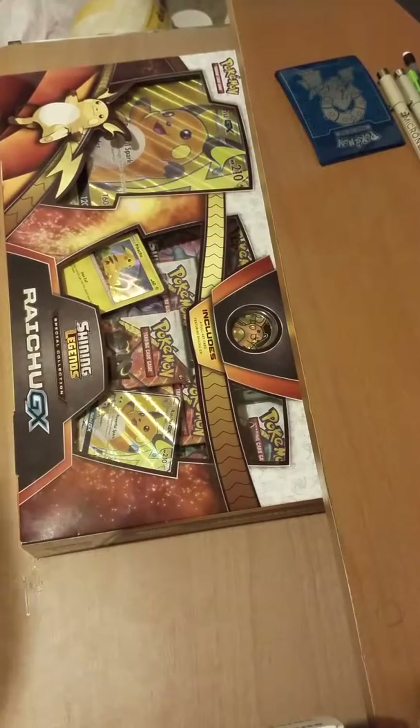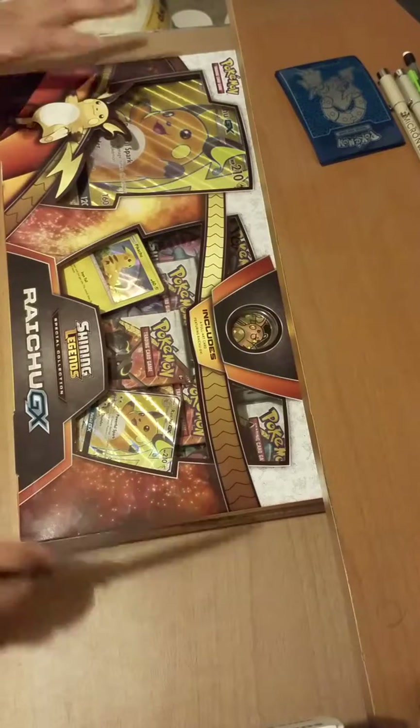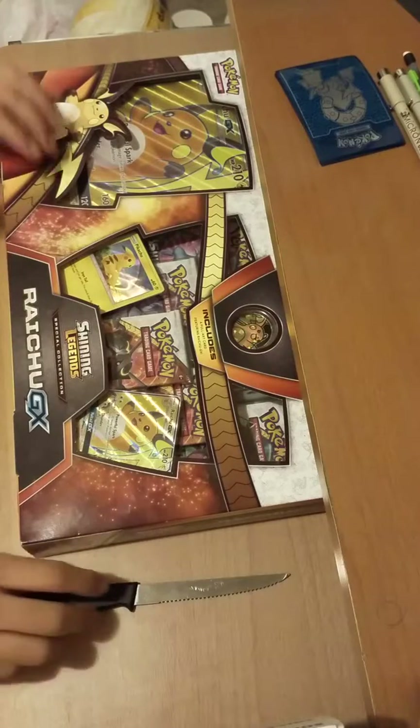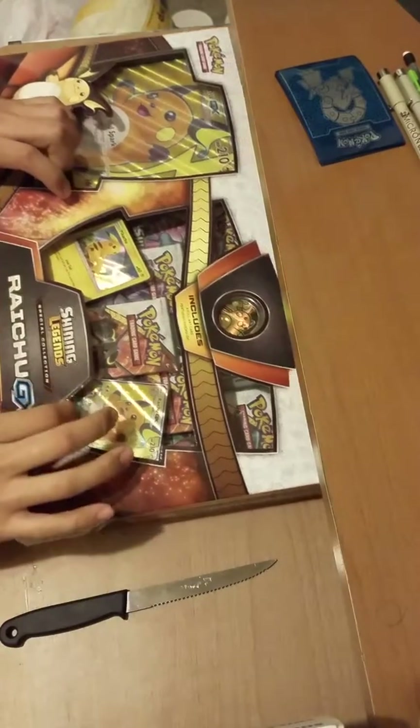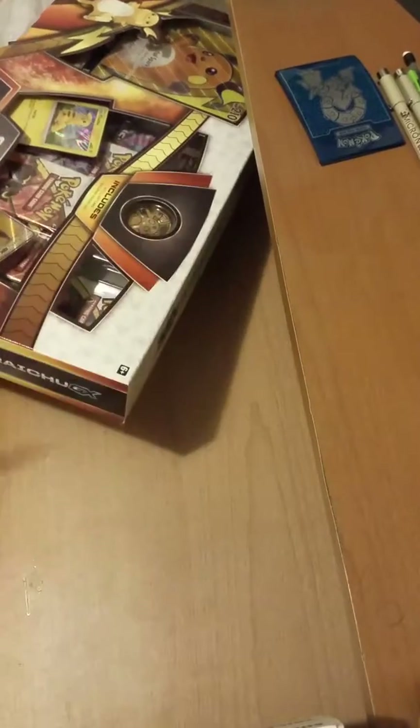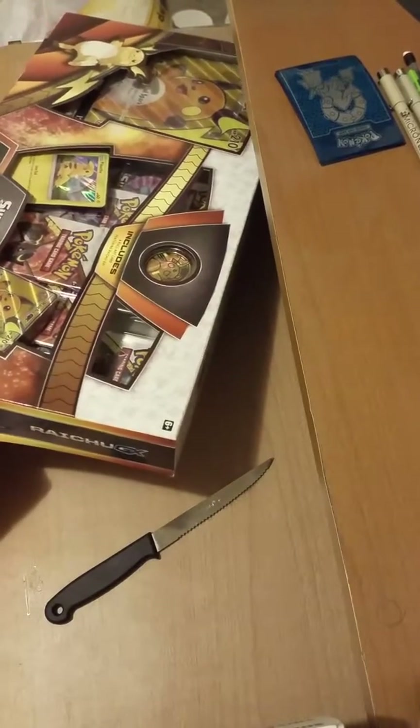I'm back with another box opening — isn't that fun, seeing someone else open things? I feel cringy making these but I like them. I got this box today at Best Buy. They're only 20 bucks, can you believe it? It comes with cool stuff, I'll get into it while I'm scratching this box open.